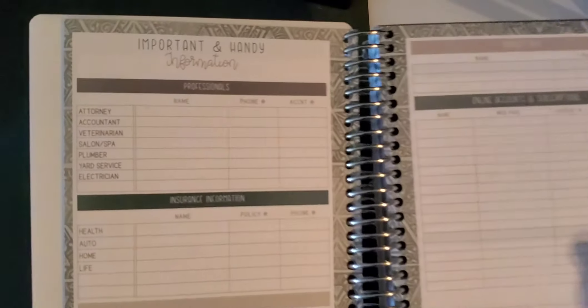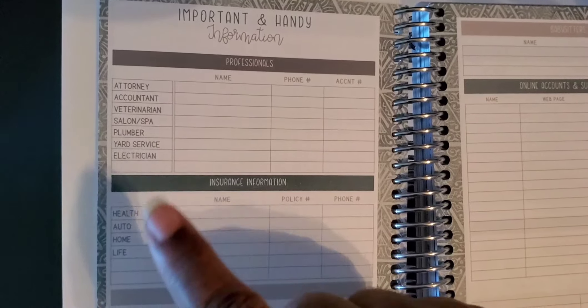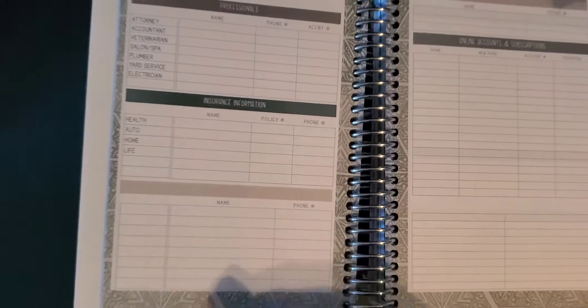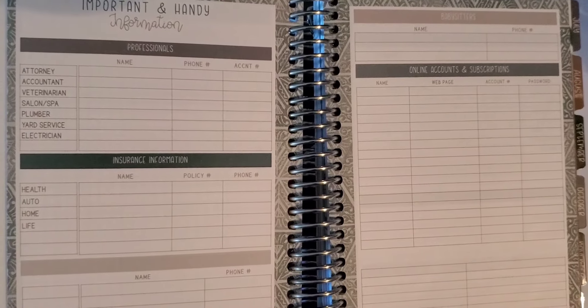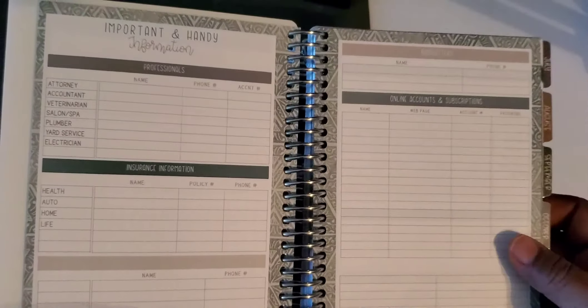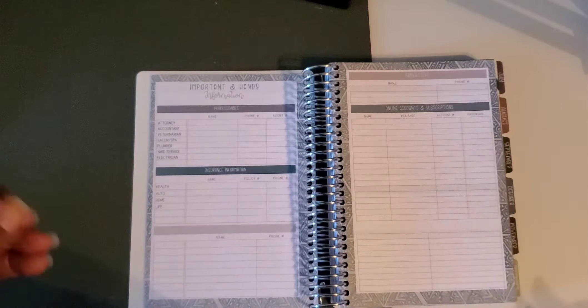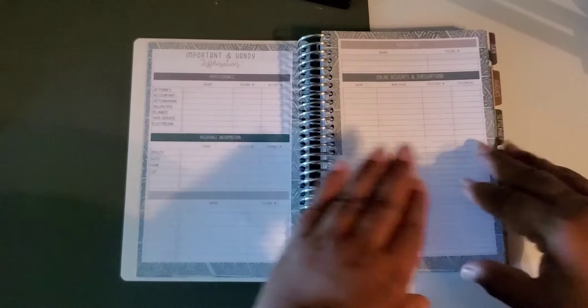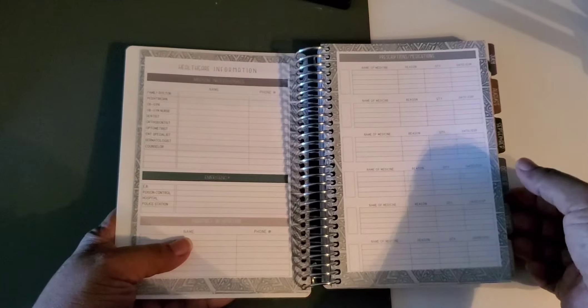Then there's some good paper and you have important and handy information — your attorney, accountant, veterinarian, plumber, all those types of things; information for your car. You kind of have it all at hand in this planner. I really love the online accounts and subscriptions section — you know, we always forget about those subscriptions, you try a seven-day trial and forget to cancel, then wonder where all these charges are coming from.